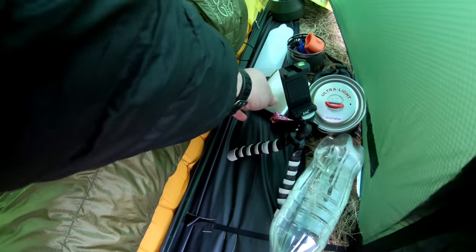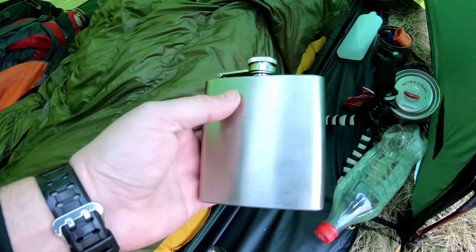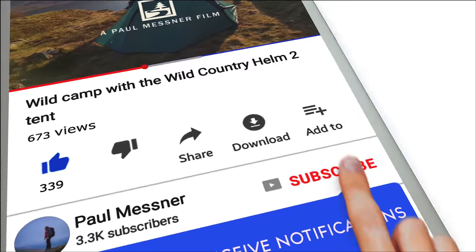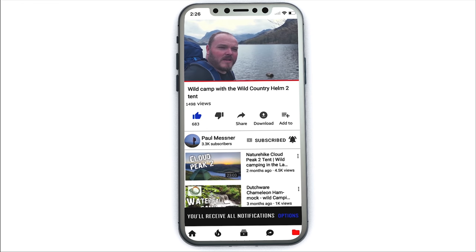I didn't even bring any beers last night. I went for a hip flask with some cognac in it. If you like this video, don't forget to hit the thumbs up button, subscribe to my channel, and make sure you hit the little bell notification symbol so you won't miss out on any future videos.